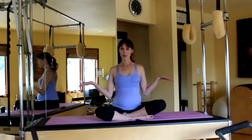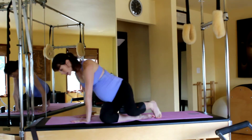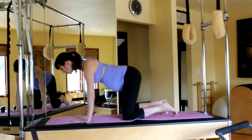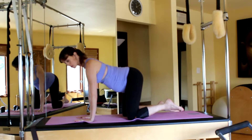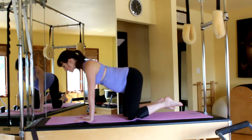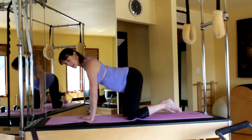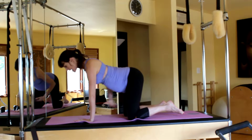The only thing you need is yourself, your body, and the mat. We're going to go into a cat-camel just to warm up. Line up your wrists directly underneath the shoulders, hips directly over the knees, roll the shoulders back and down, squeezing into your lats — or think of squeezing into your underarms.